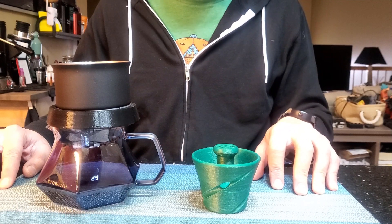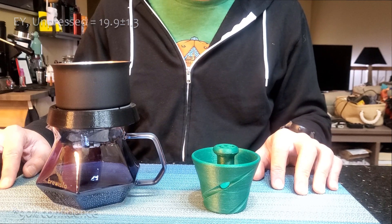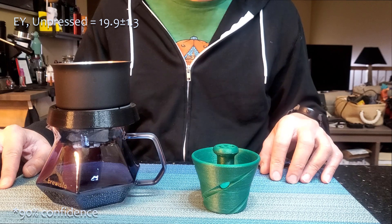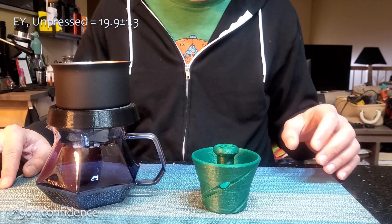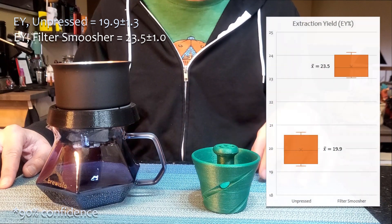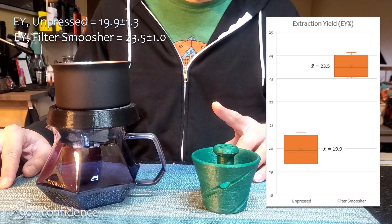We can also see this in the extraction yield. The extraction yield for unpressed filters was at 19.9%, with 1.3% variance. The filter smusher coffee had an extraction yield of 23.5%, with a 1% variance — 3.6% higher extraction yield than the unpressed filter — and this was also statistically significant.